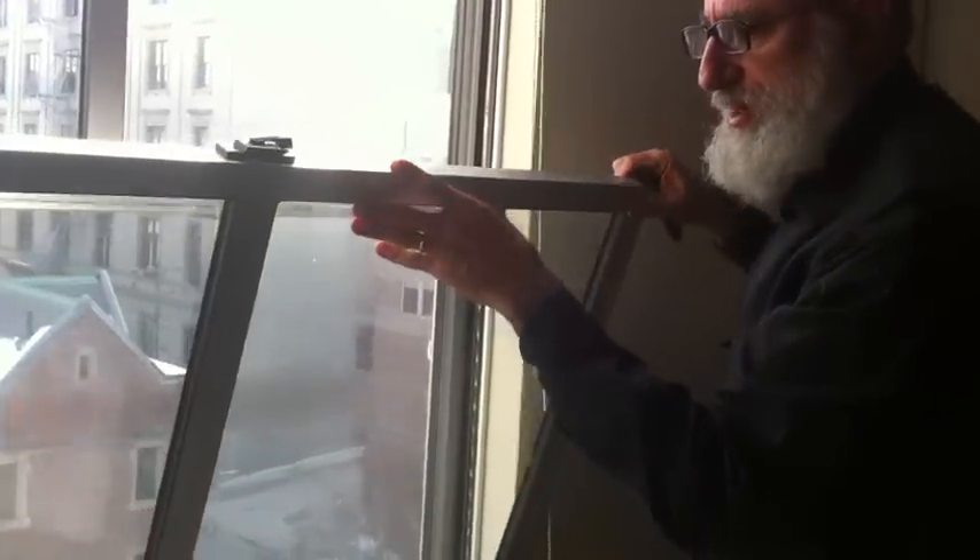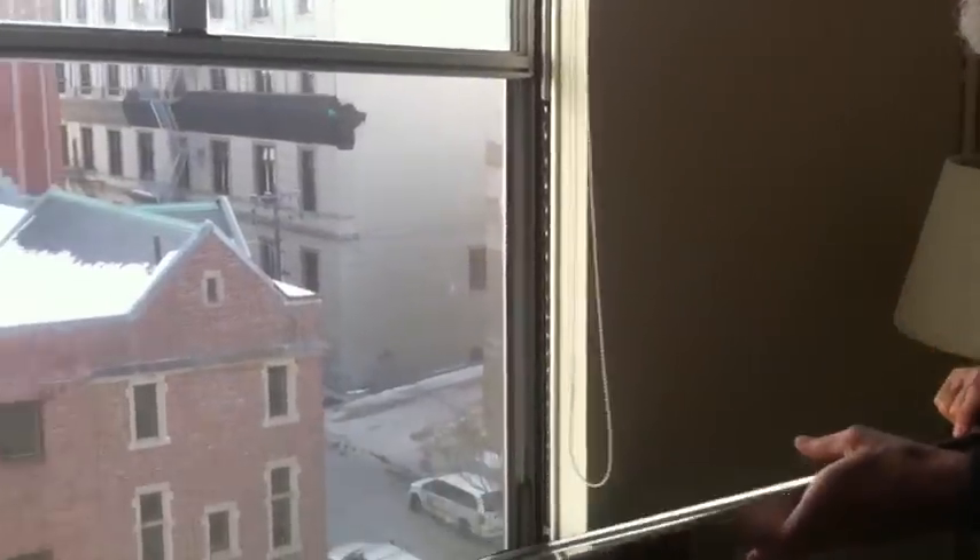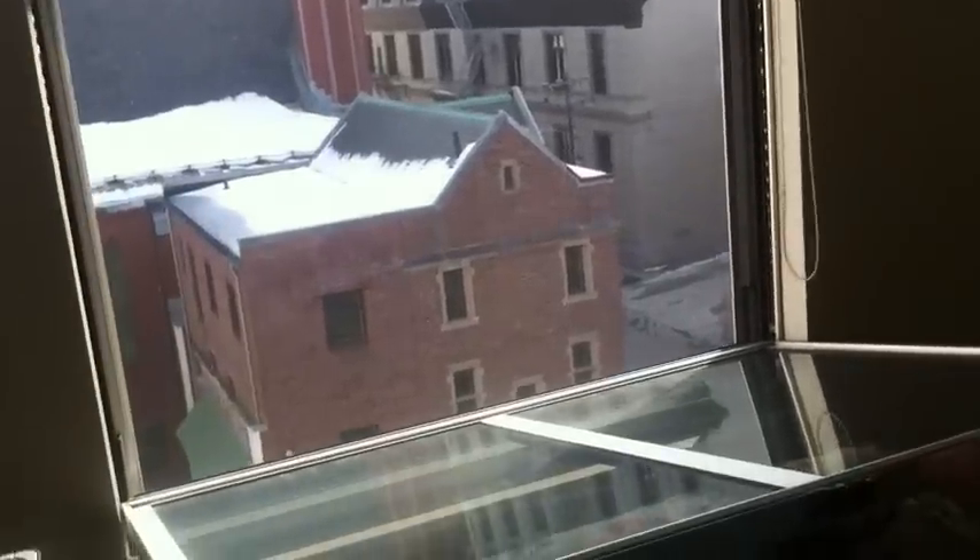And here it is on the other side, and then just lower the window right down onto the chair that you put there.